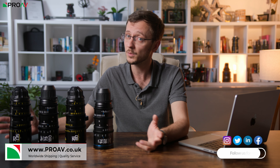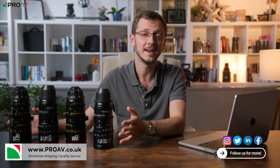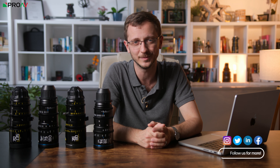I would love to hear all your thoughts in the comment section down below. If you want to buy either of these sets for your own work, or if you just want to come in and test them out for yourself, let the team here at Proveen know and we'd be happy to help. Thanks for watching, I'll see you in the next one.